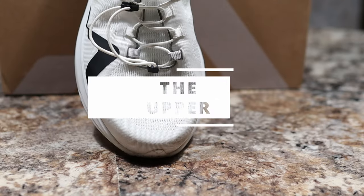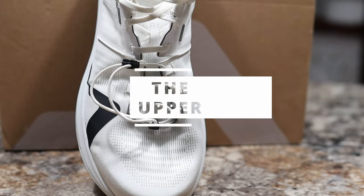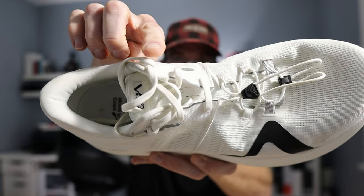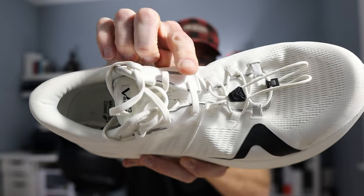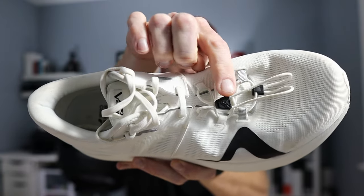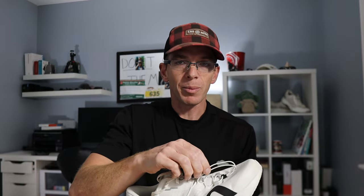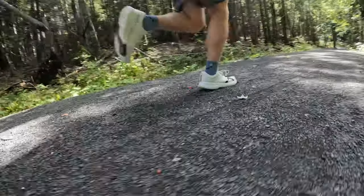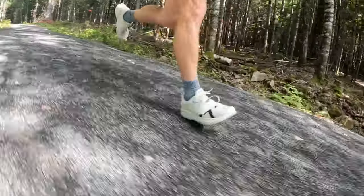Let's start with that upper — it is one of the more interesting parts of the shoe. We have a dual lacing system: a traditional lace on top, and below that a quick lacing system. What Mountain Coast says that's for is that if you're out running those incredibly long distances and your foot starts to swell, you can make quick adjustments to the bottom half without having to unlace the top half.